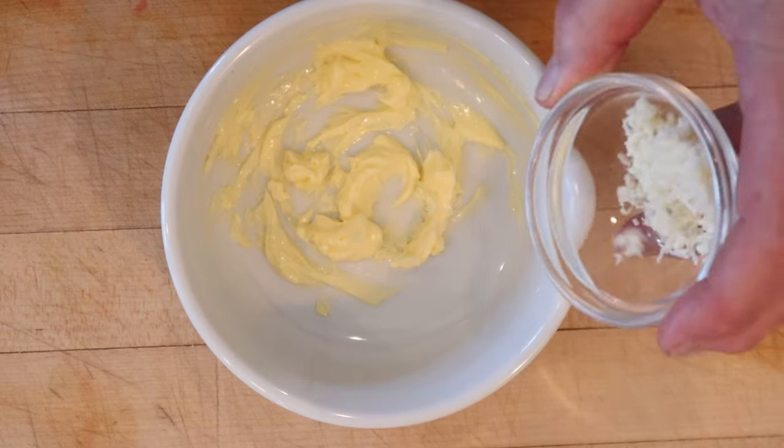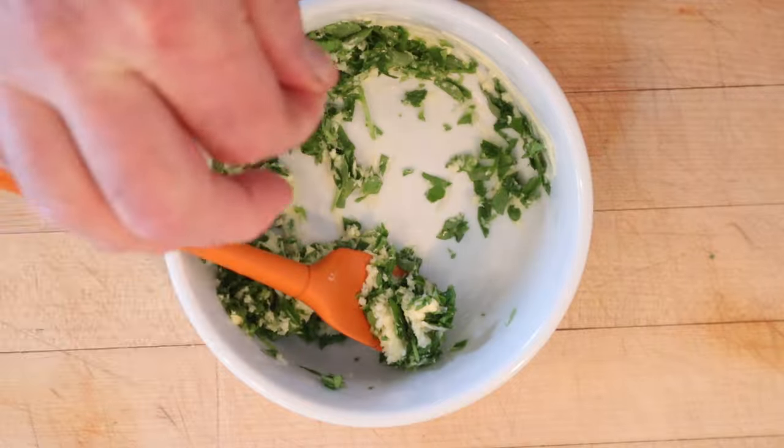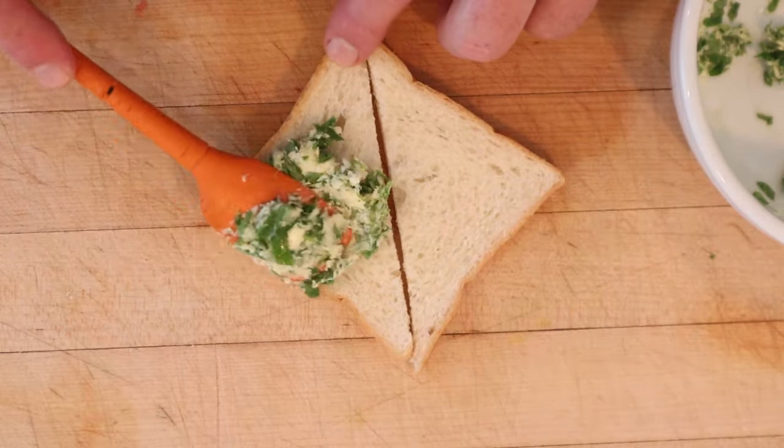To cream butter, we add horseradish, lemon juice, and chopped cress. Oh, and a little salt. We put that onto thin slices of bread.